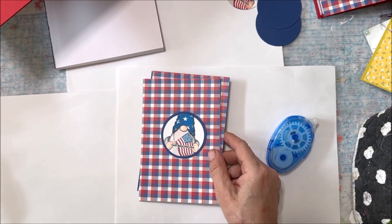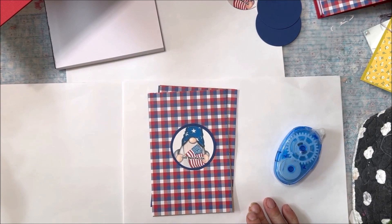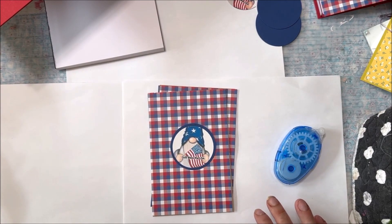Once these are complete, we're going to pass them down to our friends who are going to do the punching and the binding.